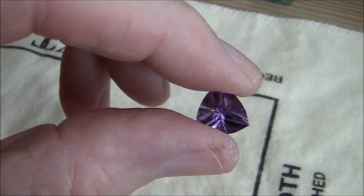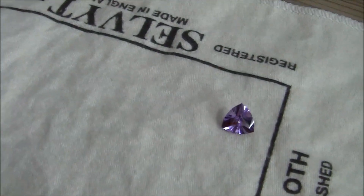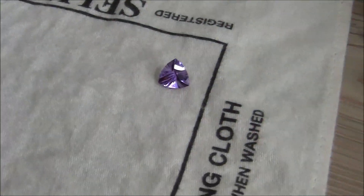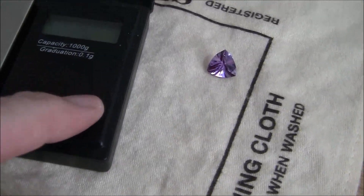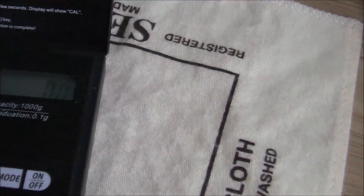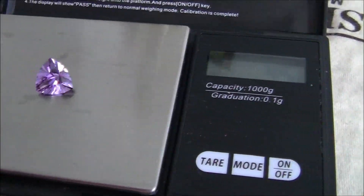I'm going to weigh the stone first of all. Let's see what we have here — we're zeroed out. Four and a half carats of quartz. Amethyst.